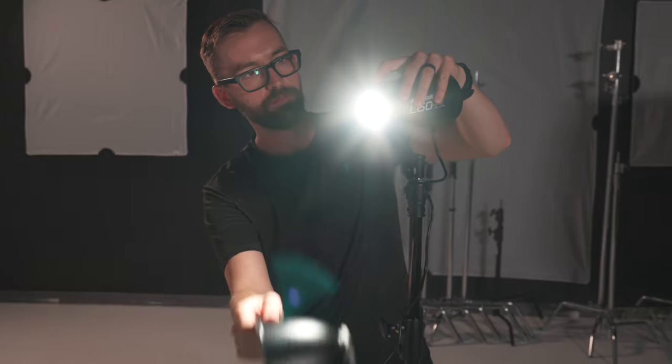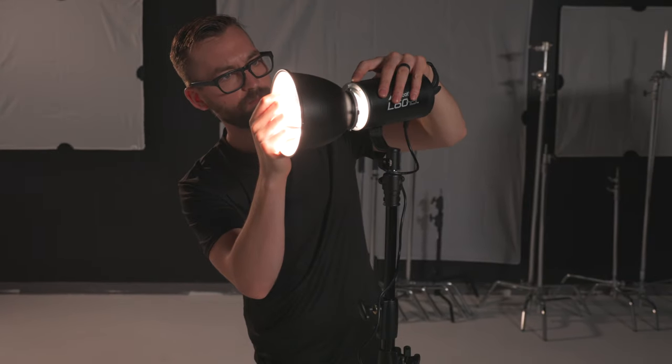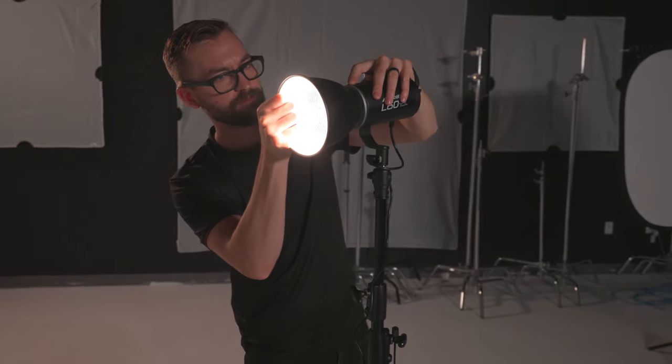Next we're going to take a look at the included 45-degree reflector. This really isn't going to change how much light is on her face, but it just narrows the beam of light so it focuses it directly on her. This isn't very flattering, especially for interviews, but it could be used if you're looking for a more stylized look and really trying to narrow that beam of light on someone.